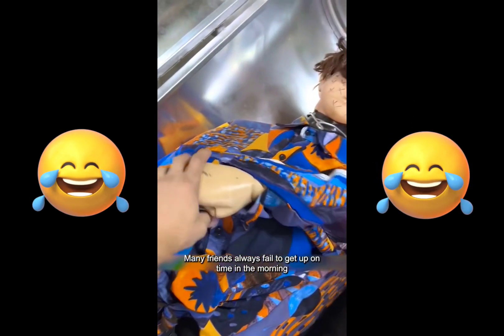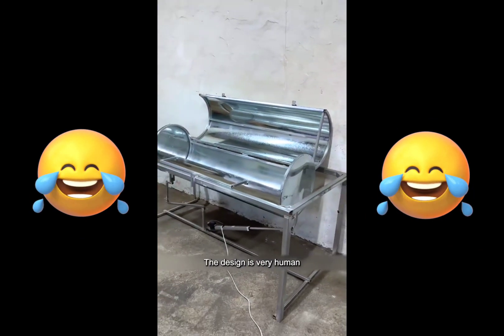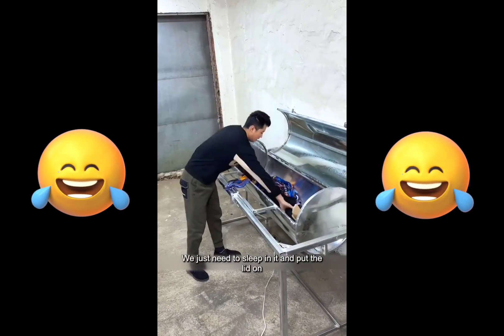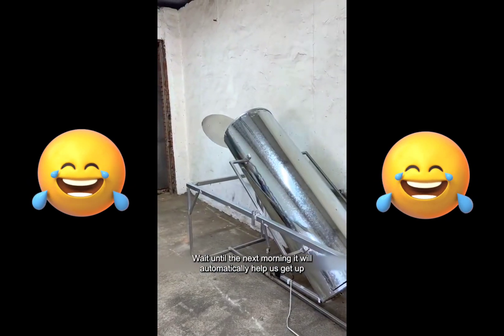Many friends always fail to get up on time in the morning, so I invented this wake-up aid. The design is very human. We just need to sleep in it and put the lid on, wait until the next morning and it will automatically help us get up. So we can get up early every morning. Very easy to use.